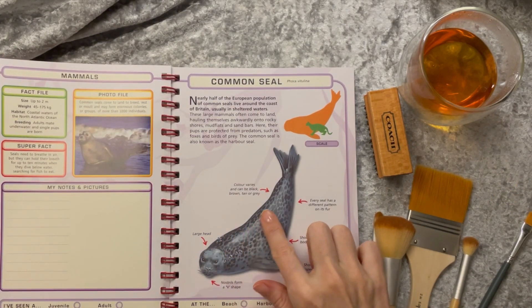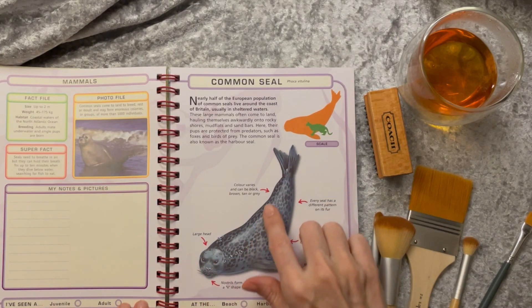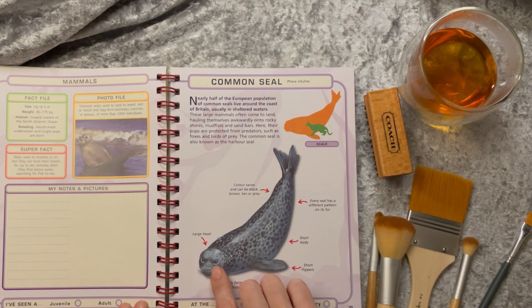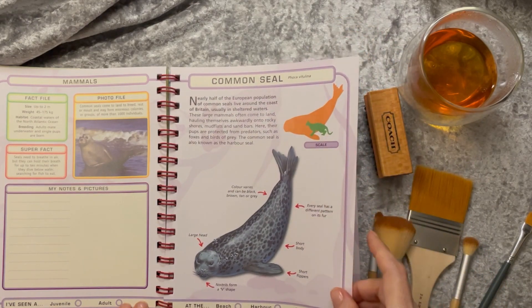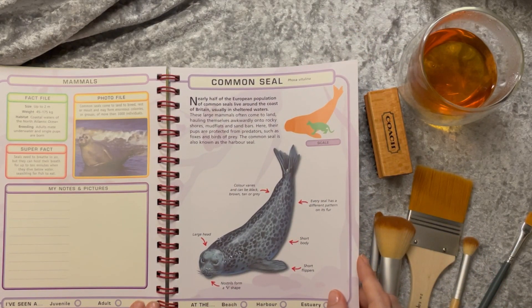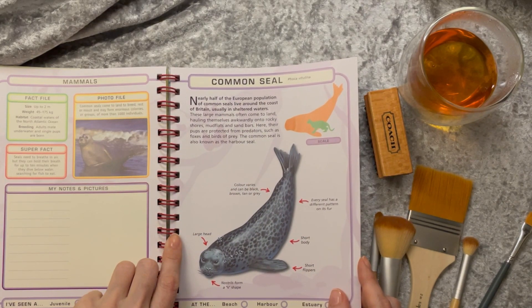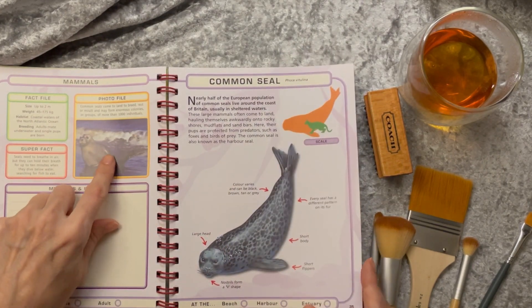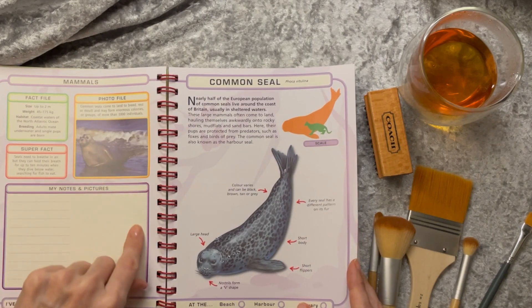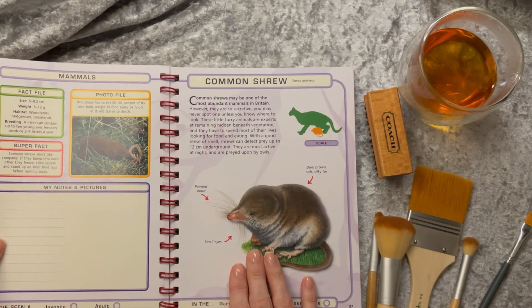Common seal. Nearly half of the European population of common seals live around the coast of Britain. I've seen these fellows quite often — popping their heads up curiously, or drying themselves off on rocks. The common seal is also known as the harbour seal. There's one drying himself off on the beach.